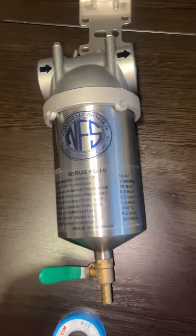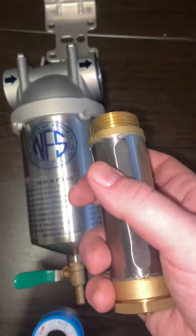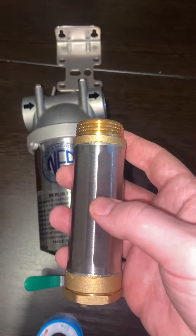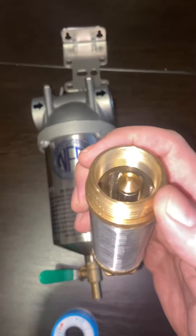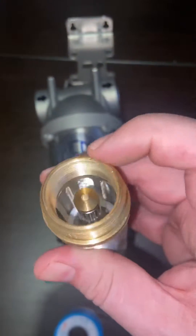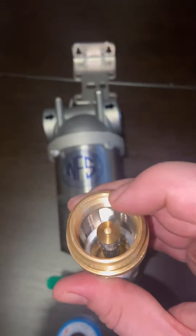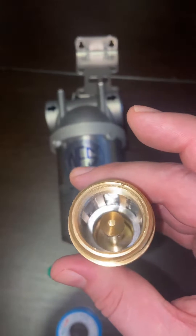You don't have to change the cartridge. Once you open up the housing, you'll see a cartridge like this. Water goes around the cartridge — less than one micron penetrates into the filter element and comes out of here. Inside, the water will pass through a magnetic water structure.